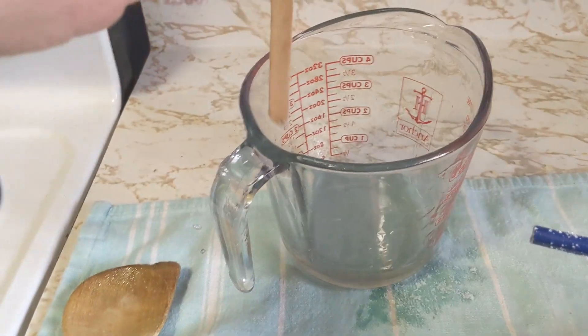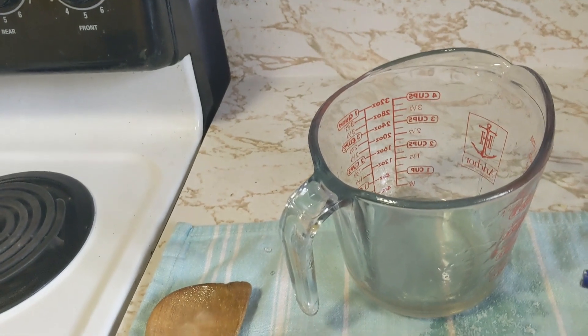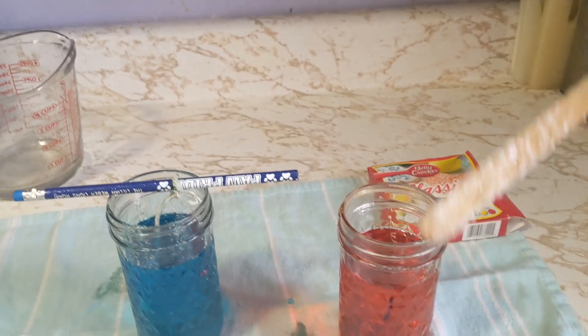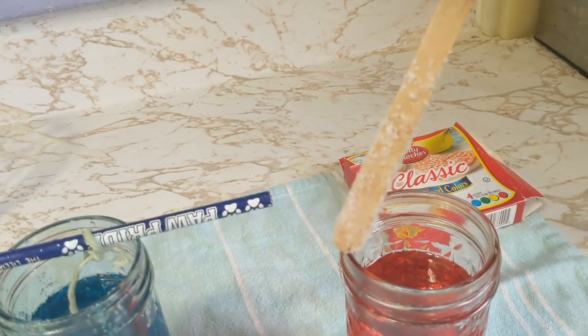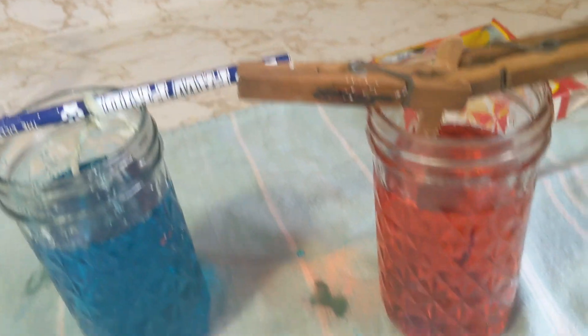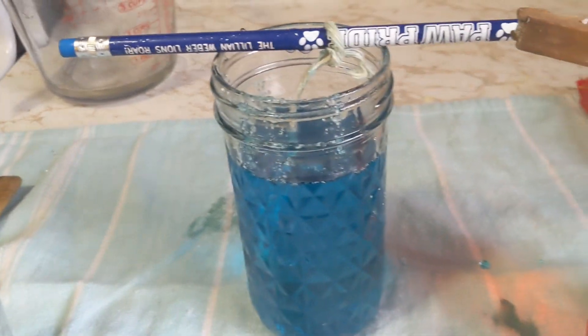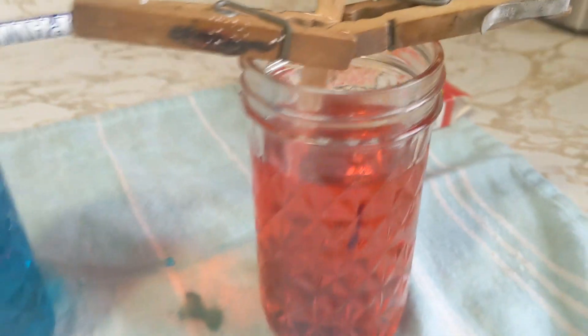Here's my popsicle stick, and it's being supported by two clothespins. I'm going to dip that in the sugar too. Now I have my popsicle stick that I dipped in the sugar syrup and then in the plain sugar, and you can see it has sugar crystals stuck to it. I'm going to put that into the jar as well. I found I had to put a little knot at the end of my string to make it heavy enough to sink. You don't want the string touching the sides of the jar or the bottom.